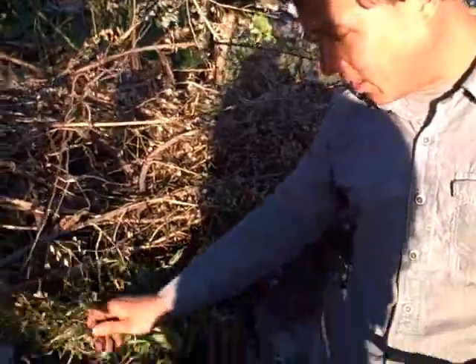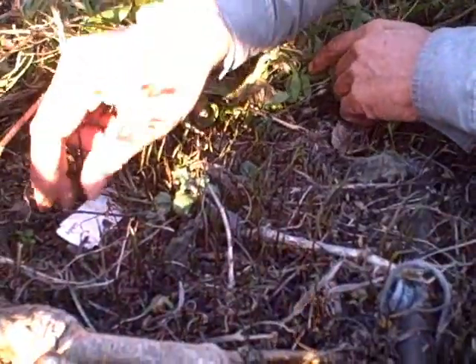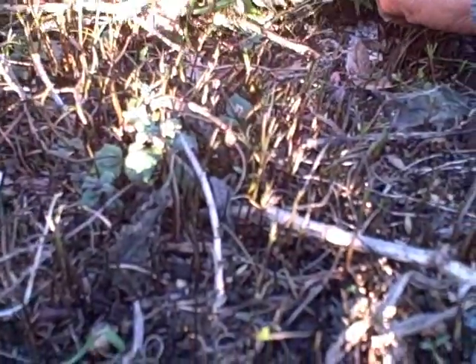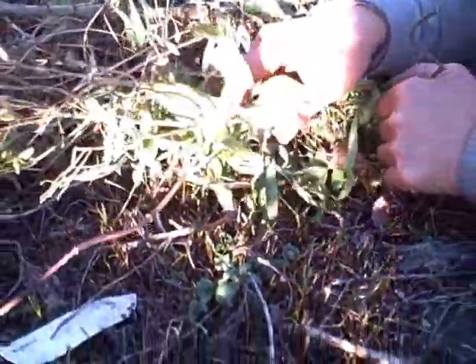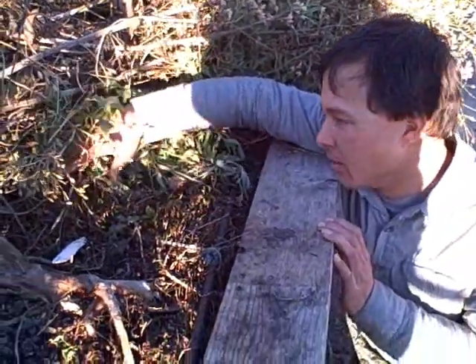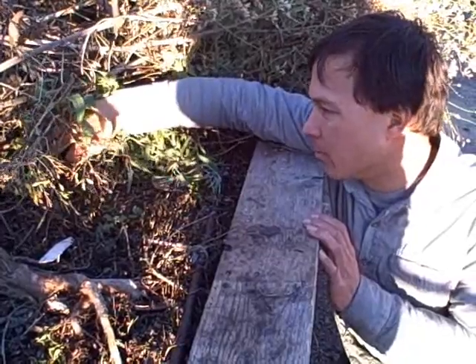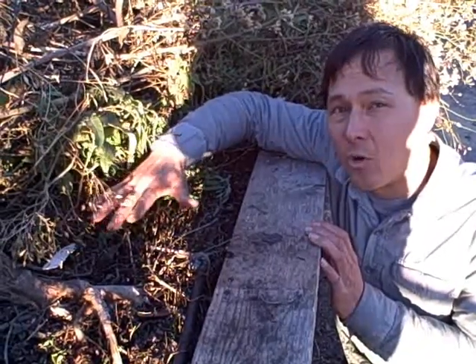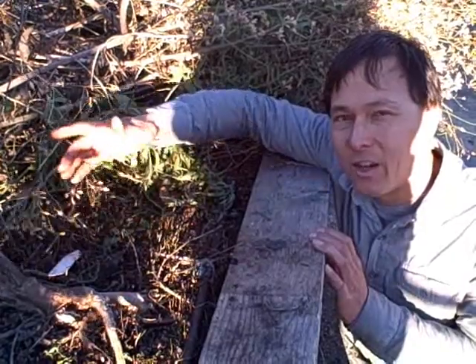As luck would have it and as nature works, nature knows what's best and I always try to model nature. Looking down here in the area where I didn't harvest any Agretti seeds, they've already started to come up — little blades of grass right here, a whole bunch of them. This area has been protected by the layering of greens from the cold weather. I'm going to clean out this bed and see if the Agretti continues to grow.